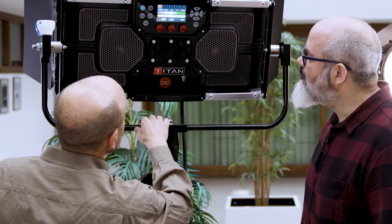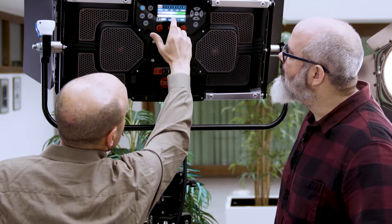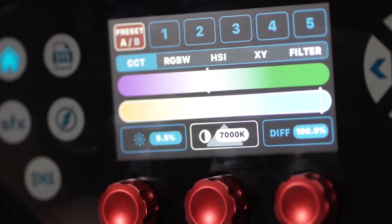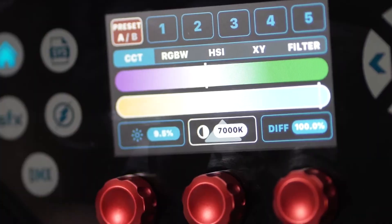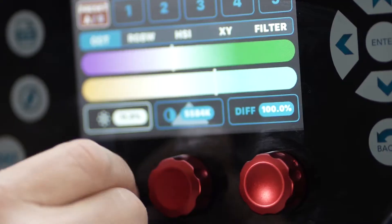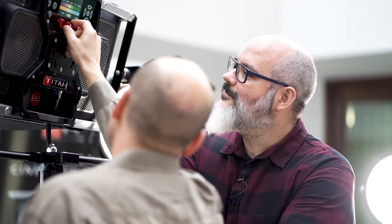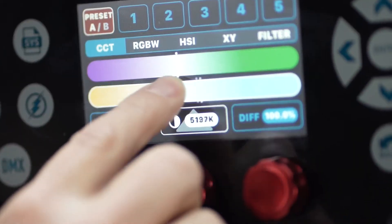So the interface, Pablo, is finger touch. We can control it right here, just moving. Right now we're in the color menu — CCT. So we can control the percentage of light. Completely intuitive, very easy, and the numeric value is right there. Or we can use the finger — we can just dial it and the numbers are changing. Fast control, very fast, very easy.